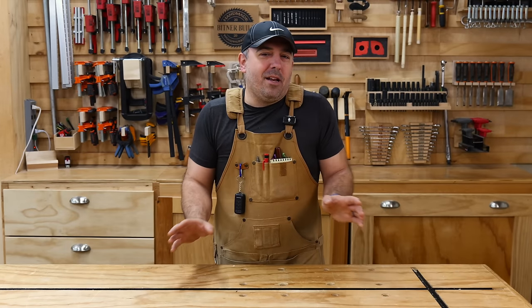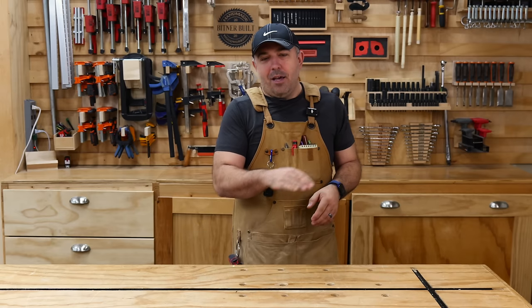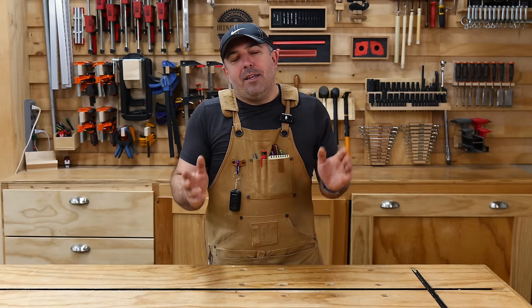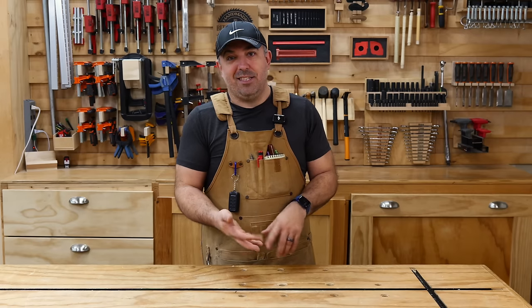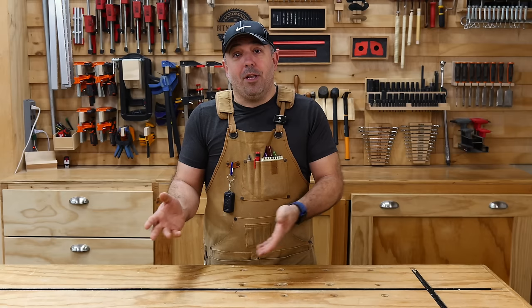Hey everybody, it's Justin from Bittner Built, and I love myself a good cheap tool just like anybody else — emphasis on the good part, of course. So I did a video a few months ago on whether there are any good tools on those Chinese dropship sites like Temu, Alibaba, Banggood, that type of stuff, and lots of people liked those videos.